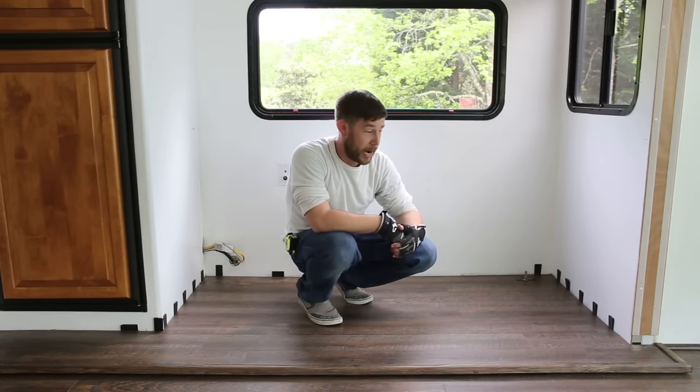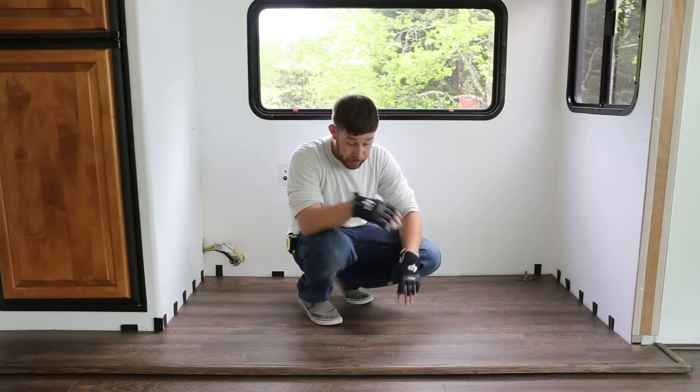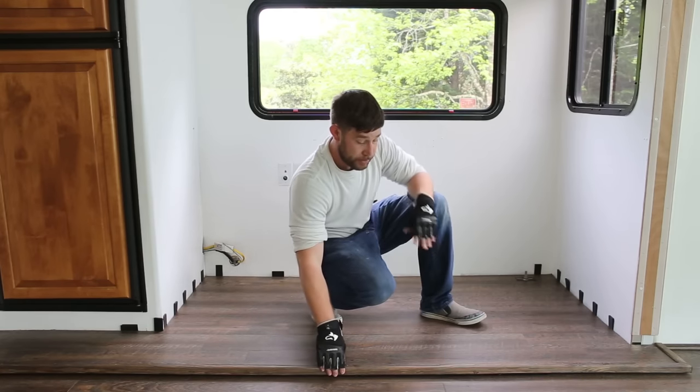We reinstalled the flooring in the order we had pulled it out. It went in really easily. We used our spacers along the side, and then when we got to the trim part we went ahead and put the trim down the same way as before.